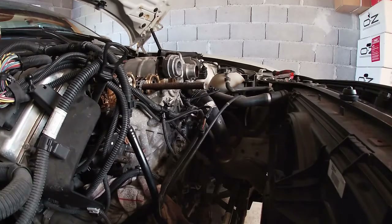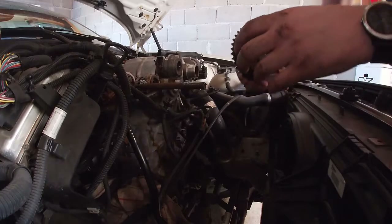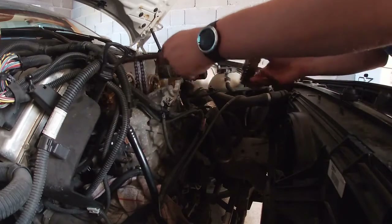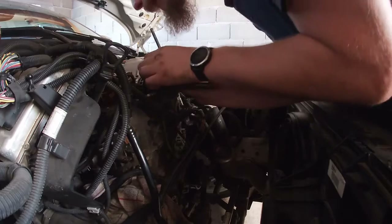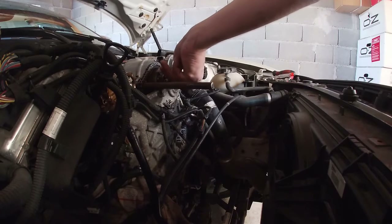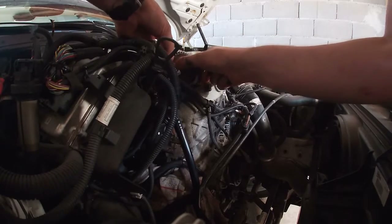Now we'll put the camshaft sprockets on. This one is intake — it says IN. This one is exhaust — it says EX. For now we put them in finger tight. We'll tighten them fully once the timing chain tensioner is in. Now do the same with the intake sprocket.